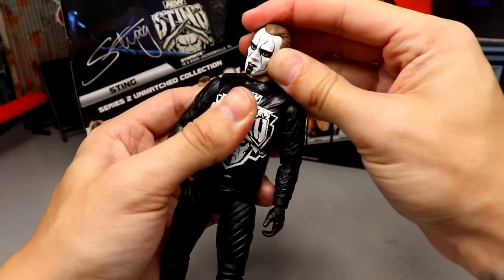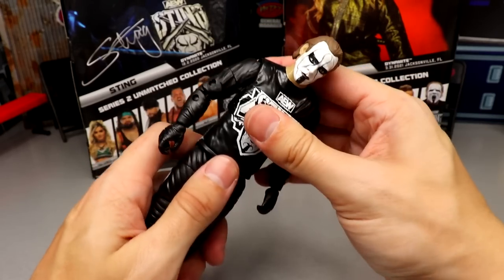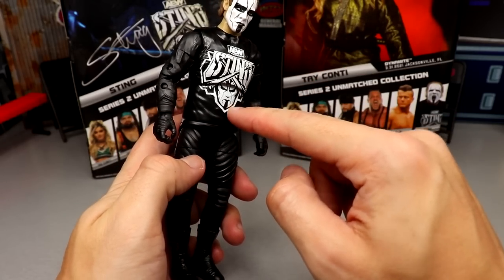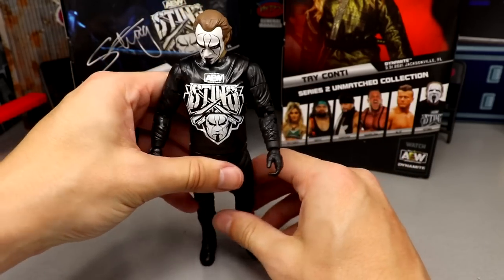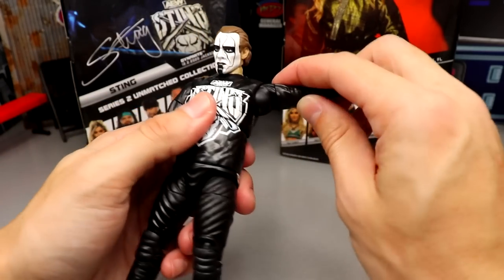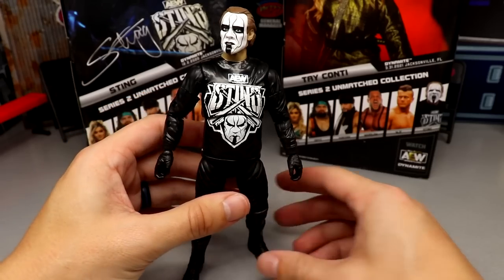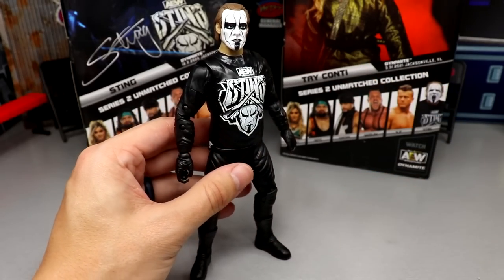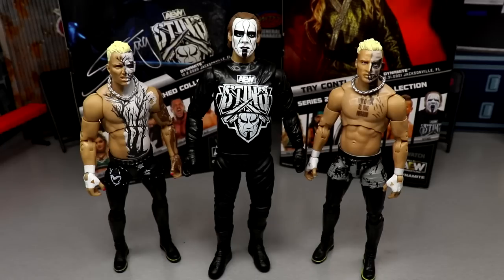As for articulation: he can look down really well and look up pretty solid — the head ball hinge allows for good range. Ab crunch-wise, he has virtually none. You're not going to get him to bend over like Kenny Omega or the Bucks. He has ball-jointed legs, upper thigh cut, good double-jointed knees, boot rotation, and ankle pivot. The figure feels good and hefty in hand, but ab crunch is non-existent. You can still pose around him and he destroys basic figures.